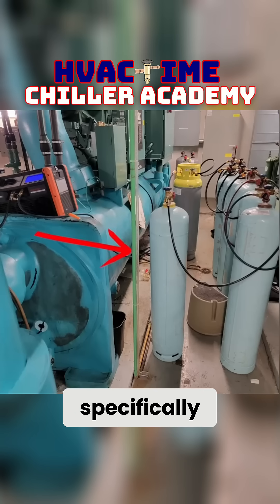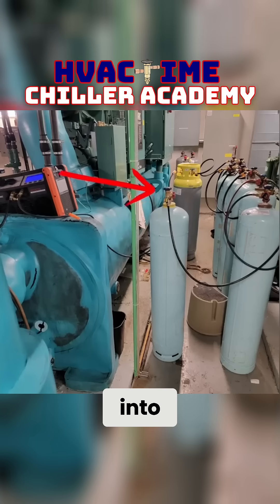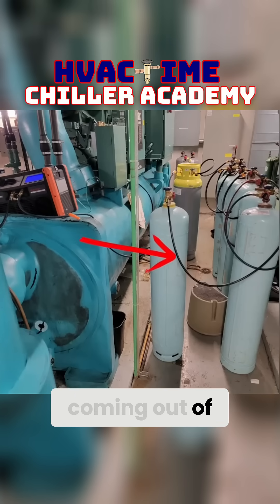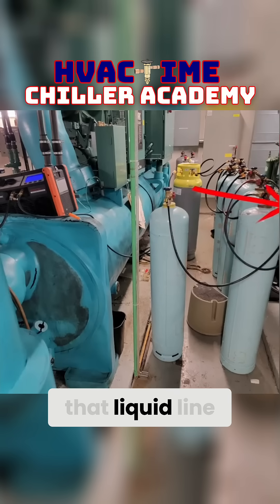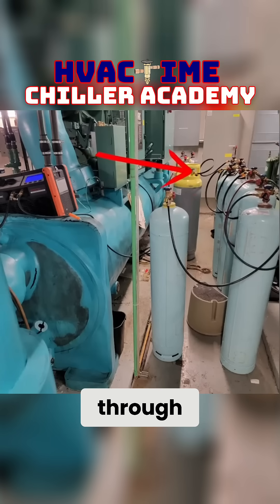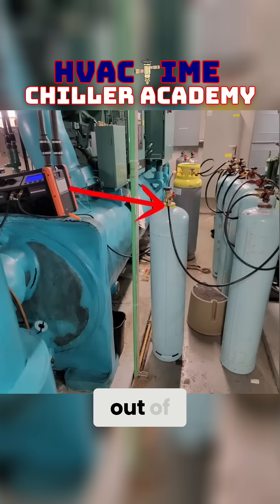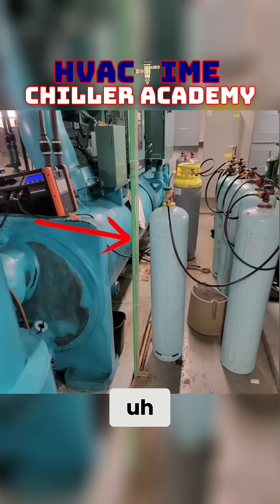This is for charging specifically. I'm pushing out of the recovery into the vapor of this tank, coming out of its liquid line into the vapor of the next tank, then out of that liquid line into the next tank's vapor — out of liquid into vapor — all the way through until the final tank, coming out of its liquid line and into the chiller.